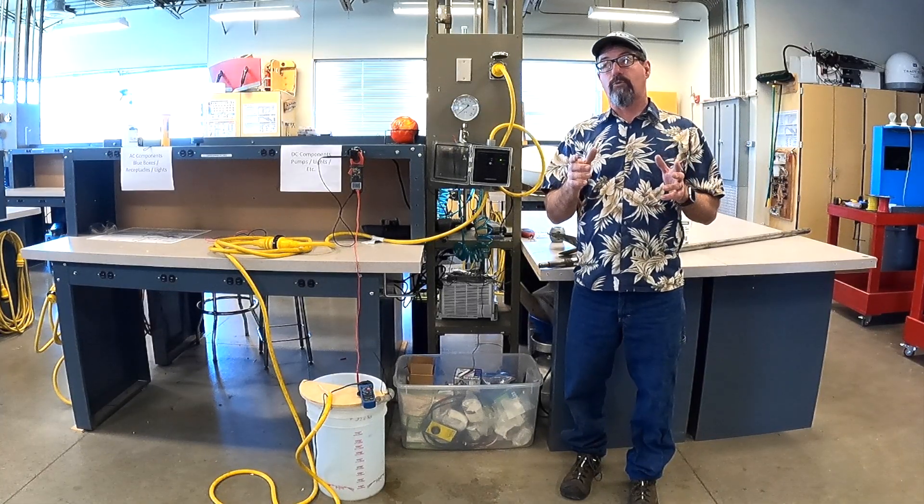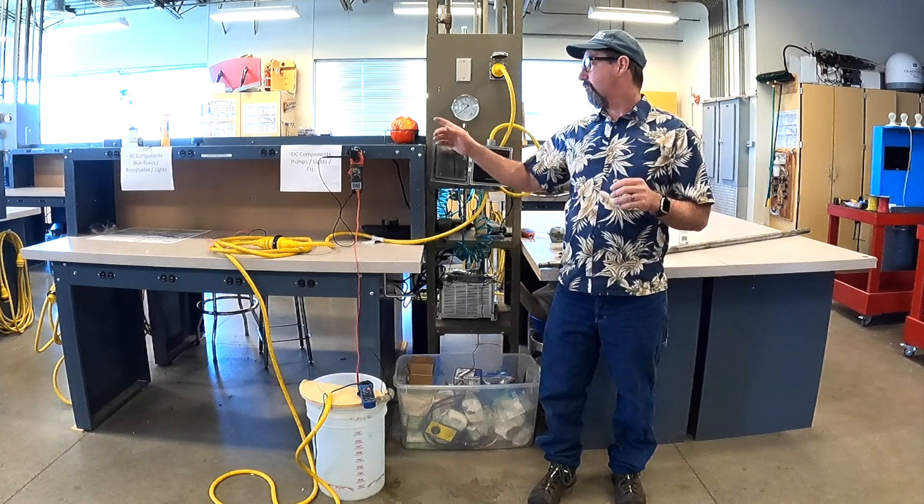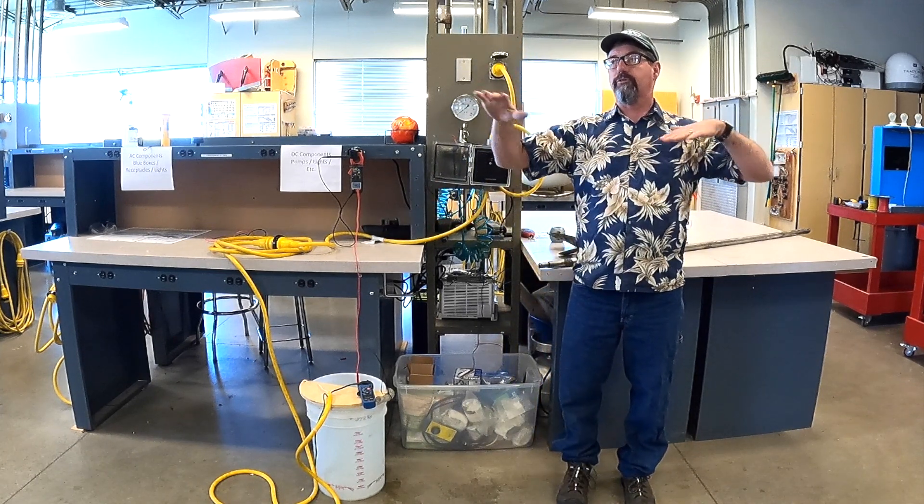This is why, unfortunately, a handful of people die every year. Never swim in a freshwater marina. There are 60 cycles and 50-some volts right there on the surface of the water, and it's got nowhere to go. If a human being swims into that radius of energy, your limbs stop moving — your brain tells them to move and they don't. That's why people drown. When you stop moving your appendages, you sink like a rock.